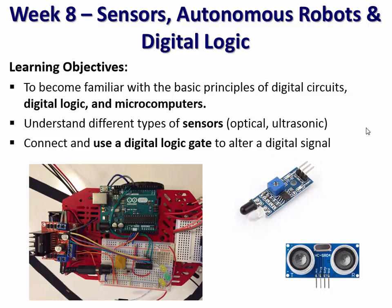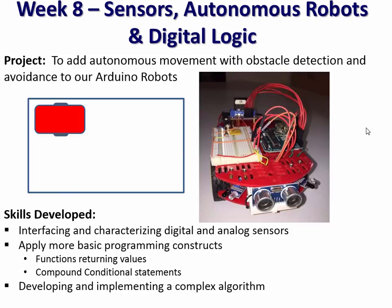In week eight, they add sensors — optical sensors and acoustic sensors — and learn how to interface them to the microprocessor. What does analog-to-digital conversion mean? What's the difference between digital signals and analog signals? Then they take those sensors and apply an algorithm to make the robot autonomous: placed in a closed circuit, it uses the sensors to detect when it's getting close to a wall and keeps walking around avoiding it, beginning to program real algorithms.